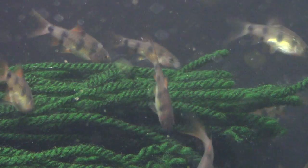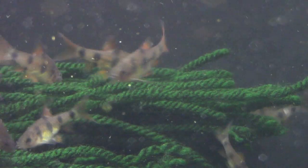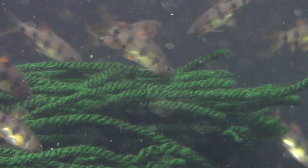That's kind of the rundown on the clown barb — beautiful, active fish. A car full of clowns; they're pretty awesome. If you have any questions about this fish or want to get a discussion going, please leave some comments below — I'll happily reply and we can talk about them. Until next time, this is Dan from DansFish.com, and I hope you have a great day.